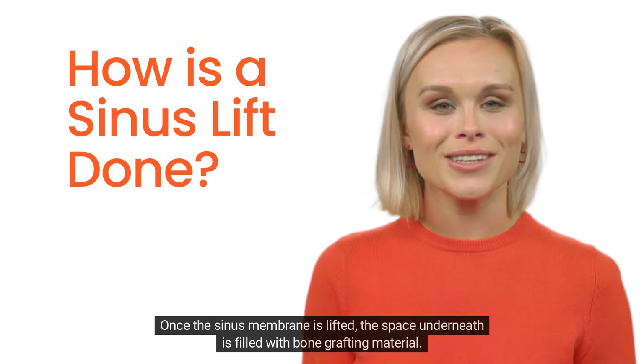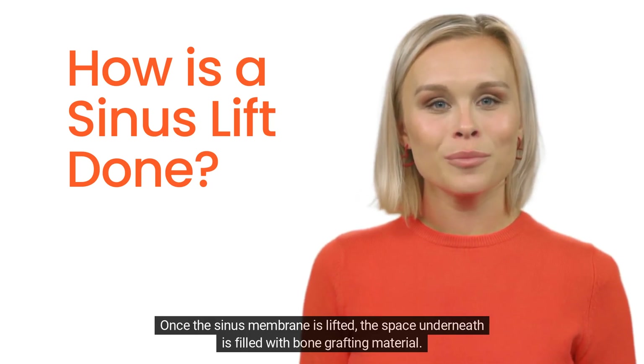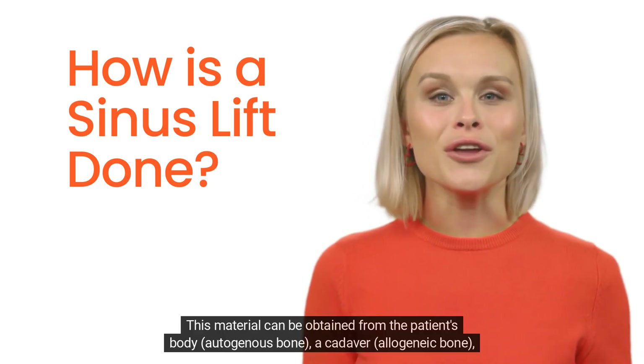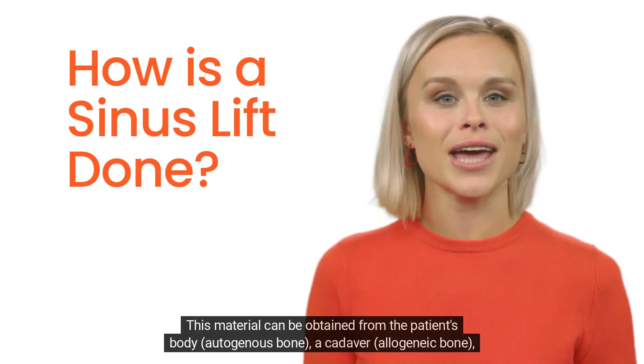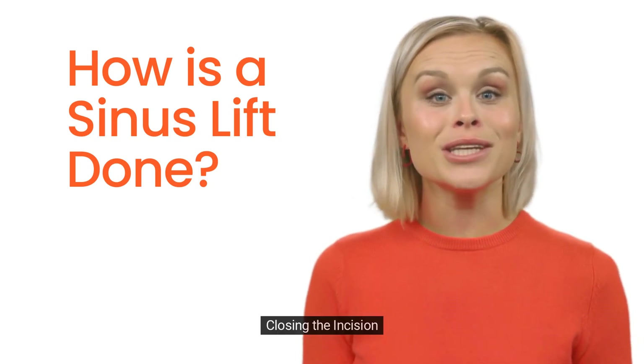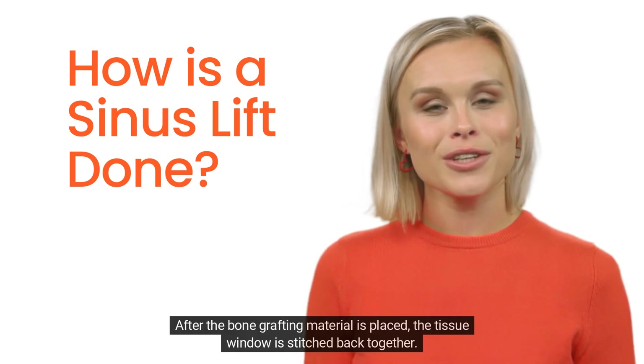Grafting material placement: once the sinus membrane is lifted, the space underneath is filled with bone grafting material. This material can be obtained from the patient's body (autogenous bone), a cadaver (allogeneic bone), or synthetic materials.